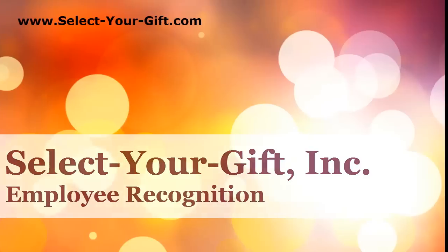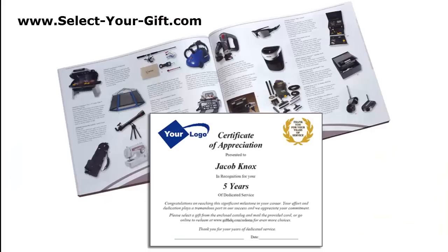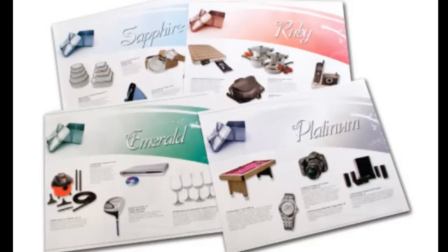Hello and welcome to this overview of Select Your Gifts Service Award program using gift albums. Our service award program is very easy to administer and it allows your employees to pick a gift they will truly appreciate and enjoy from gift albums offering a large assortment of popular lifestyle items.